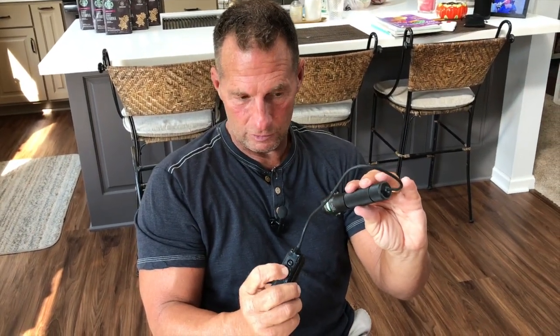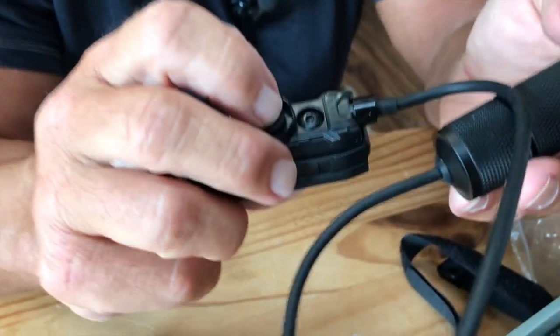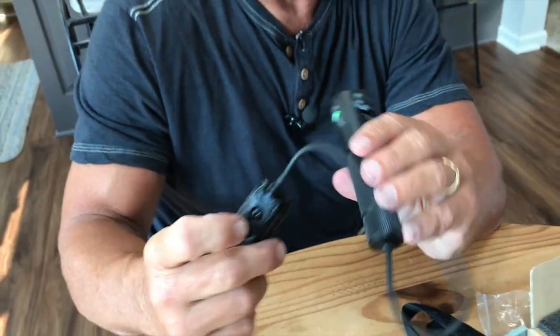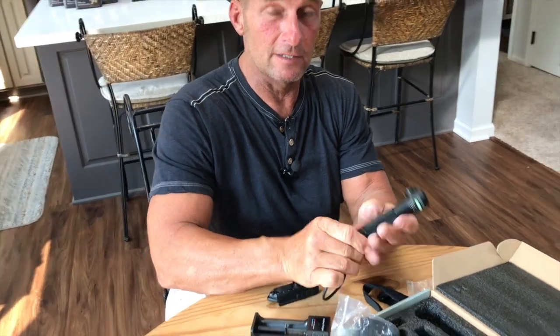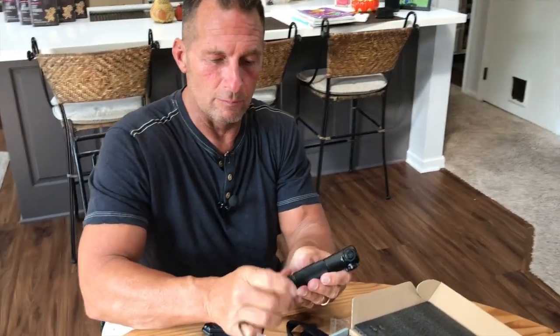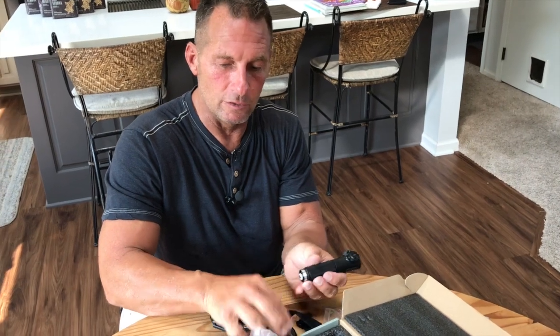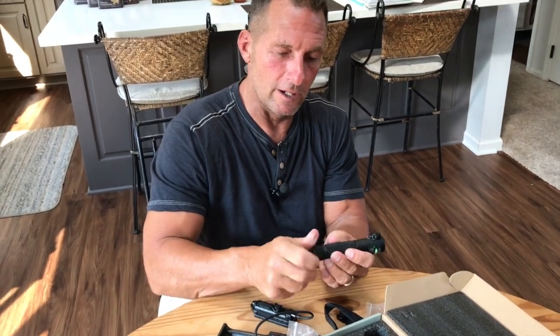So you can have it like this — it's tactical, which is nice, because if you're in a situation where you need to push it on and off quickly, you can do that. Or if you just want it to stay steady on, you don't even need the pressure switch — you can just put it on here and not have to worry about the pressure switch mount.